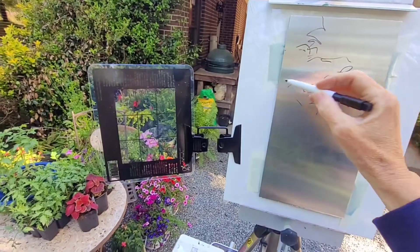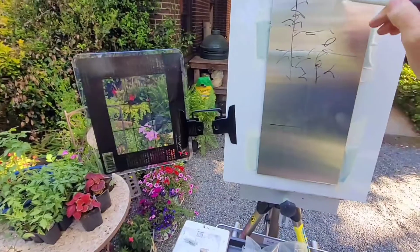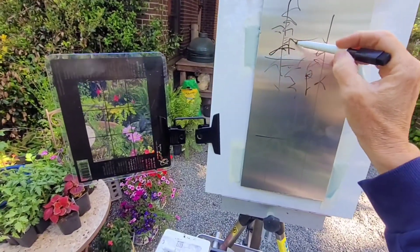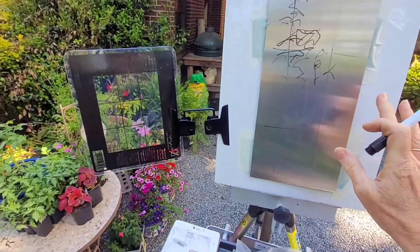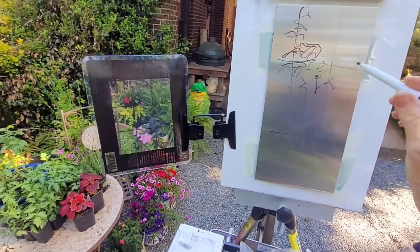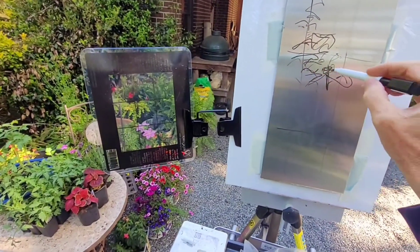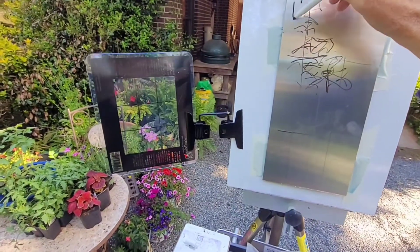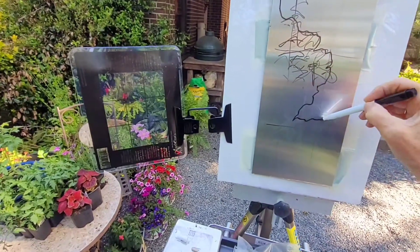Here I'm just doing a rough sketch of what I want. I put in the tic-tac-toe board so I can find an interesting composition, hopefully focusing something on one of the intersections. You can see how easy it is to just wipe off the marker with my finger and move things around. I decided even though that second flower was in the middle, I was just going to leave it and see how this worked.